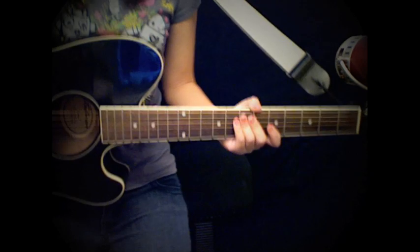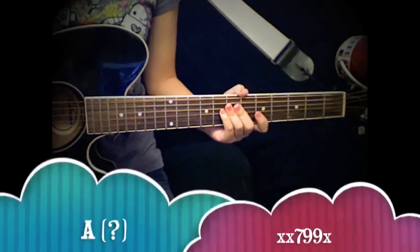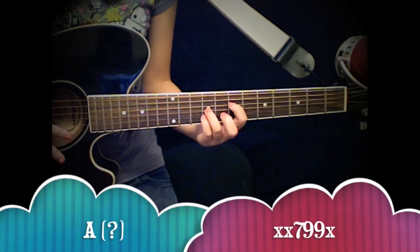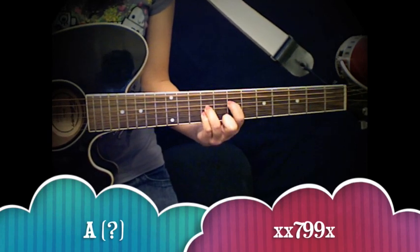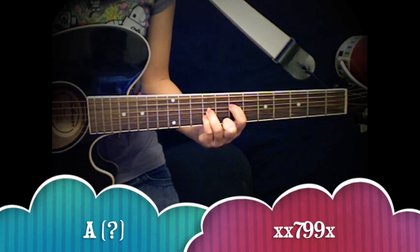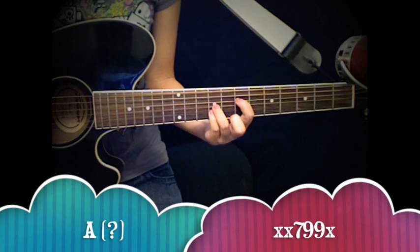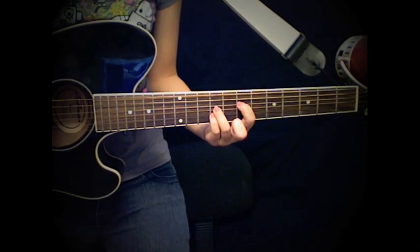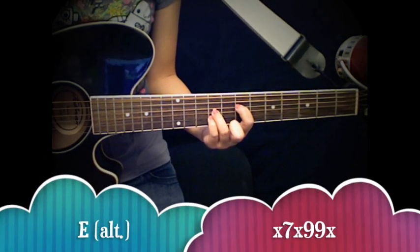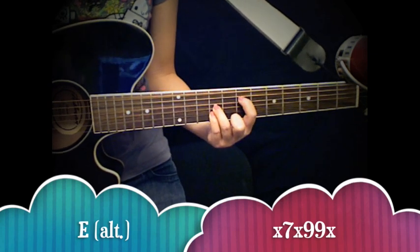She starts the song off with an A chord, but I'm not sure exactly what kind of A chord it is, so I went ahead and named it A question mark. And remember the X's mean not to play those strings. From there you go to the E alternate chord, which looks just like the A chord except you move your first finger down one string.